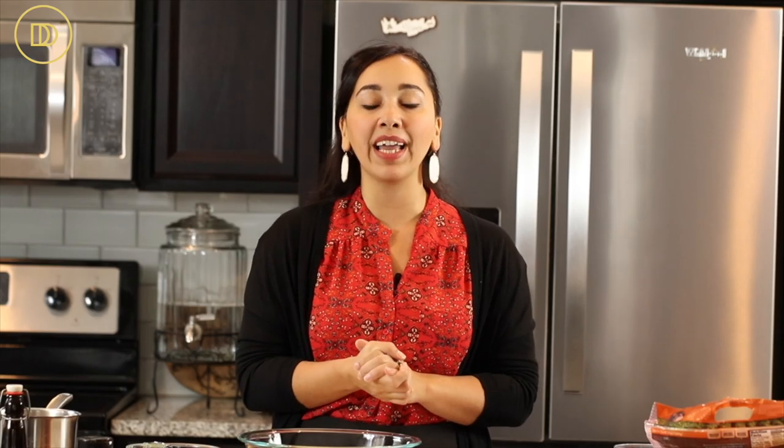Today I'm going to be bringing to you my apple galaktobureko. Galaktobureko is basically Greek custard pie. It is just as popular as baklava in all Greek homes across the globe. I'm going to give it a little bit of a Thanksgiving makeover by topping it with apples and cinnamon and all delicious fall flavors. It's going to have a buttery phyllo crust, a delicious creamy semolina custard, of course the apples, and then once it's baked we're going to pour an aromatic syrup on top.